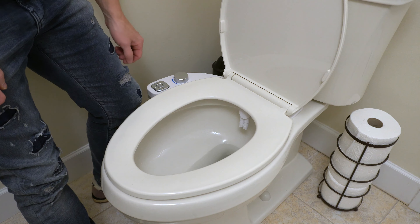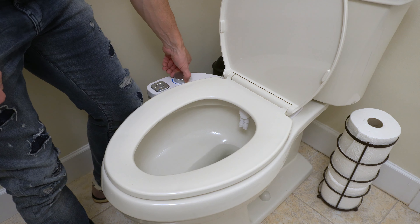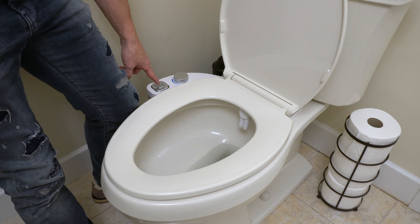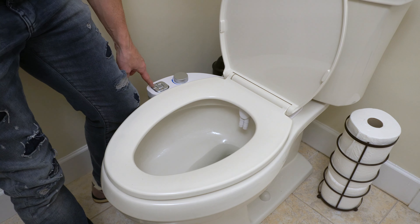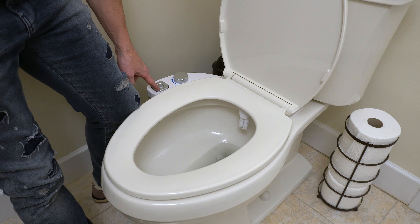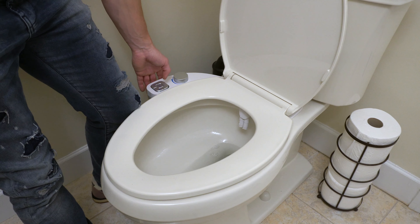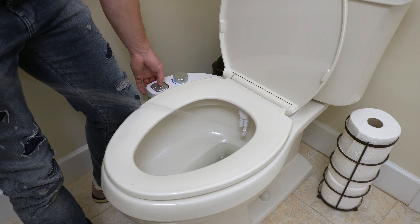Once you've got everything hooked up, turn the water pressure back on, decide how hard of a stream you want, and you'll be ready to go. The off button is always in the center just in case. This one right here will help clean the valves themselves. We have option number one, which works great, or for the full cleaning experience, got that one right there.